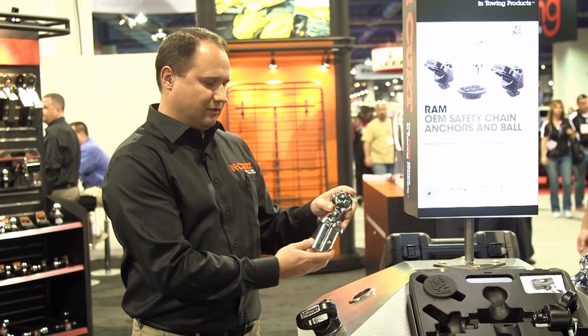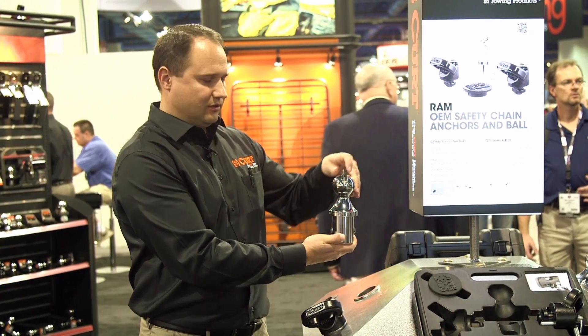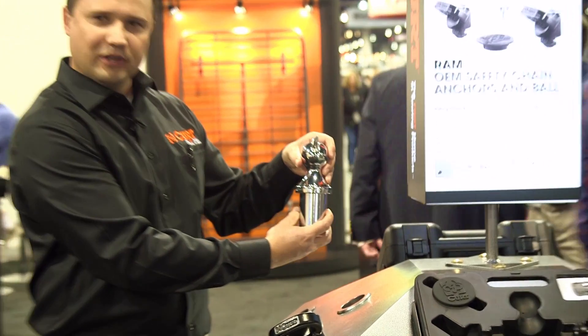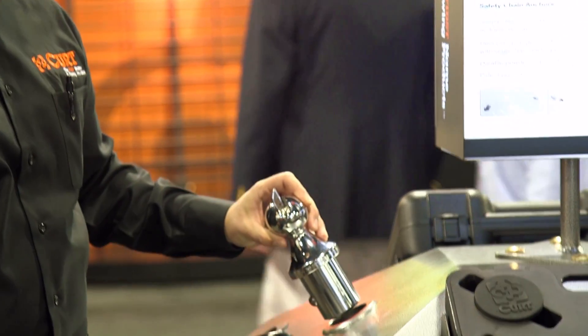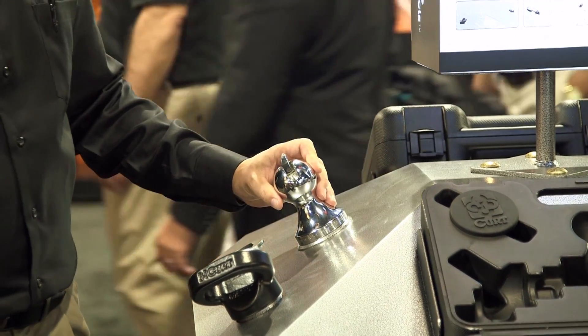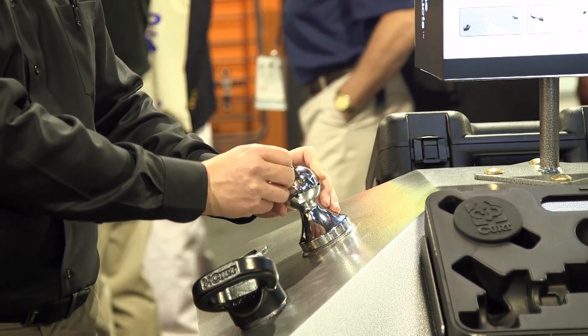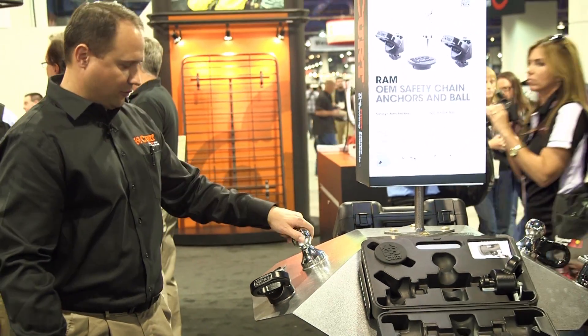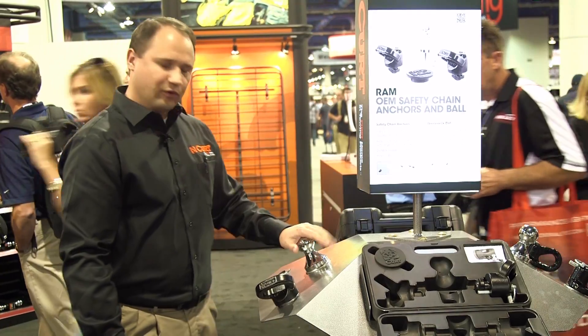Very, very simple. Lift the lever, quarter turn — that allows the ball to depress. Once it's in this position, you can insert it into the gooseneck receiver in your truck. Quarter turn, drop the lever, and it's now securely locked in place. Free to rotate, and you're ready to tow.